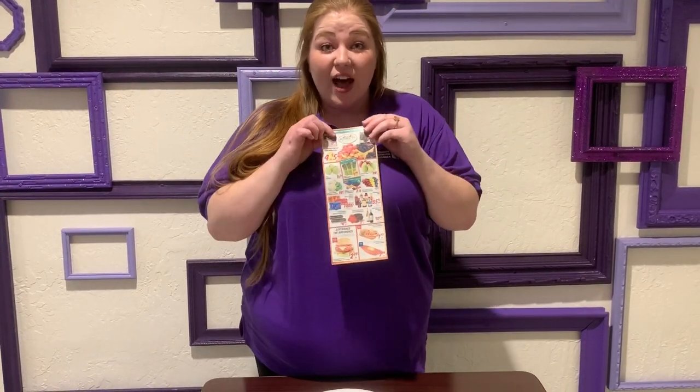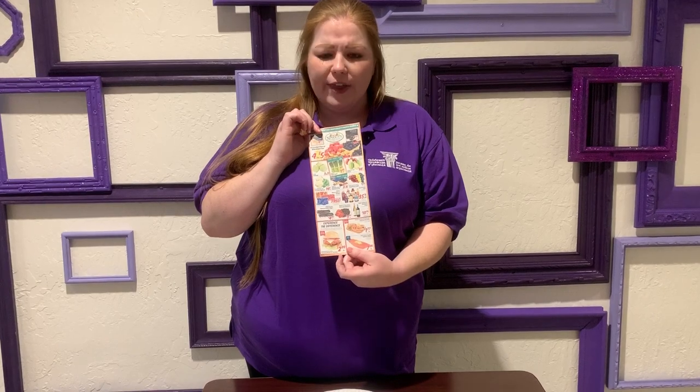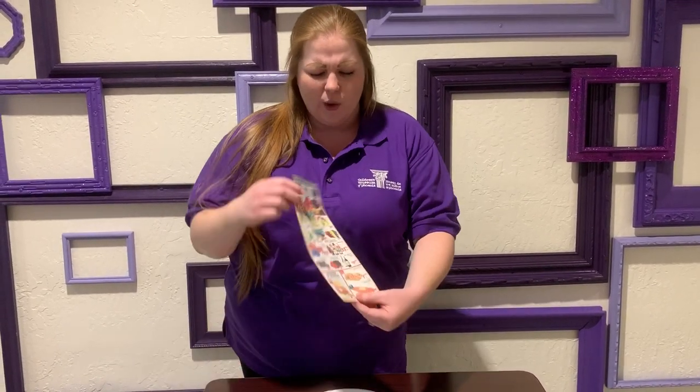All you have to do is find the food in the ad that's really healthy. Let's make a healthy meal together. What do we have today?